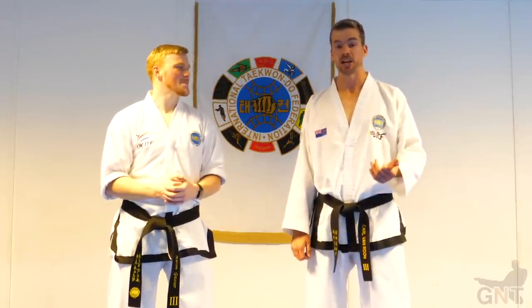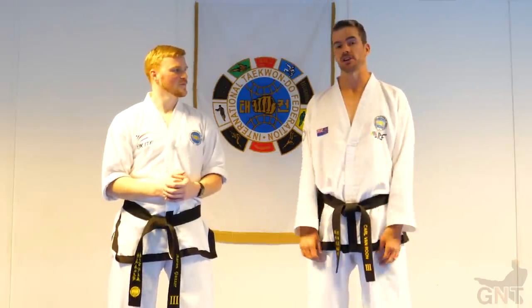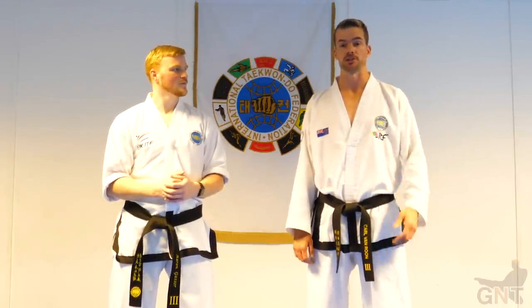Today I'm going to be taking you through counters to an opponent who uses spinning kicking techniques. We'll be talking about different angles and how to take advantage of the opponent and set up our counters.